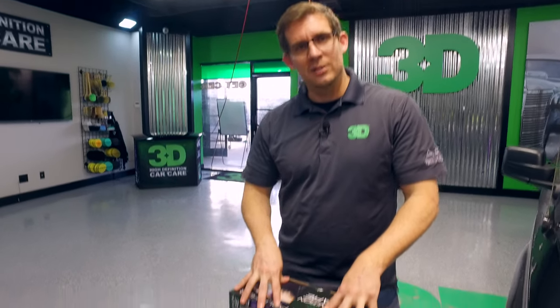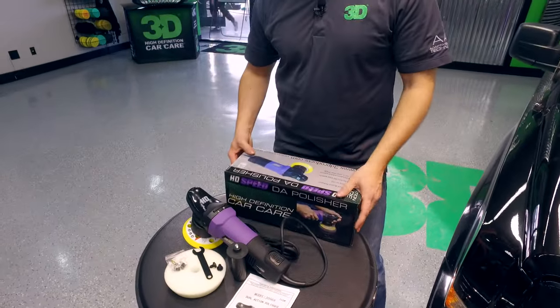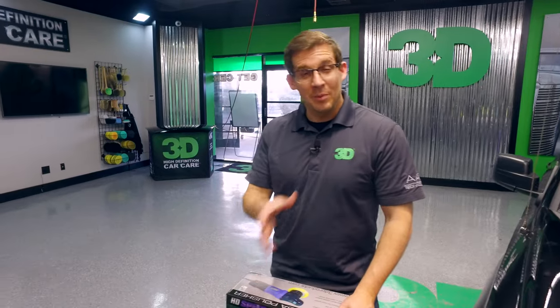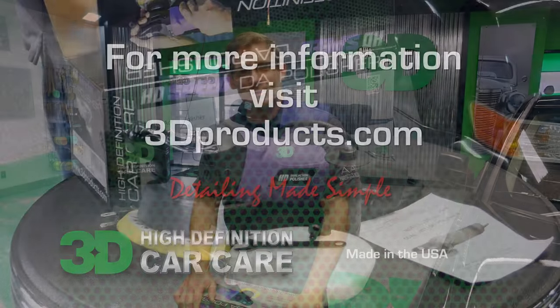Thank you for the time checking out this segment. We appreciate your consideration of the Dual Action Polisher by 3D, also known as the HD Speed Dual Action Polisher. We hope you enjoy it. Go ahead and subscribe to our channel so you can keep up to date with all 3D's latest and greatest innovative car care products, and feel free to share us on Facebook. Until next time, I'm Donald Williams — see you soon.